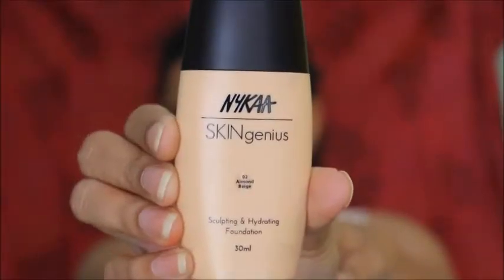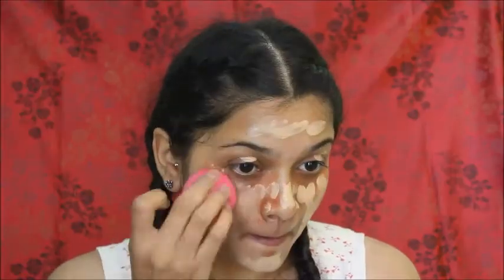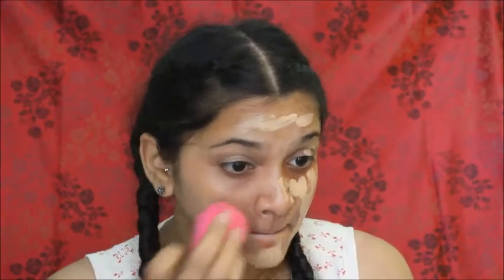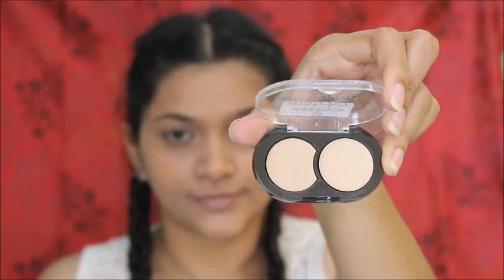Hello everyone! I have created this mauve matte eye makeup look for you all, which is very appropriate for this wonderful party season. So let's get started with the makeup. I'm using this Nika Skin Genius foundation all over my face. I have already prepped my skin and color corrected, so I'm directly starting with foundation. This is how it looks after blending.